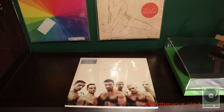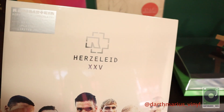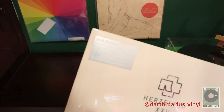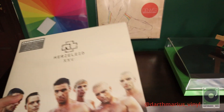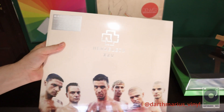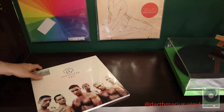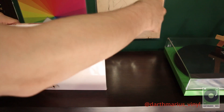Hey guys, welcome back to my channel! Today I will be unboxing a very special album - this is the Herzeleid 25th anniversary reissue from Rammstein, the debut album from Rammstein, remastered heavyweight splatter vinyl limited edition. Here's the back and the front. It's also a limited variant of the cover, so let's open it up and see what's inside.